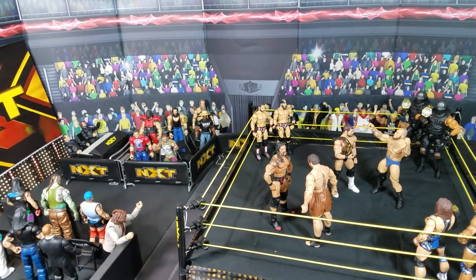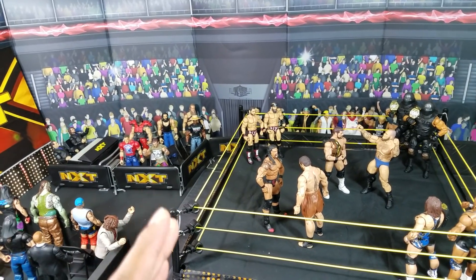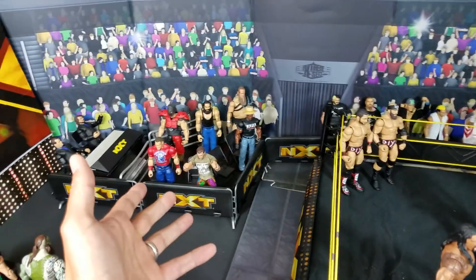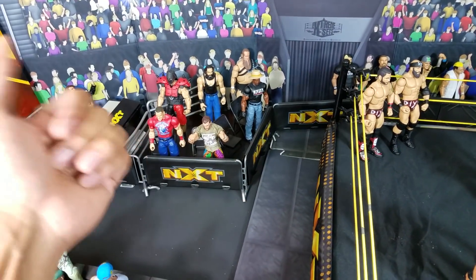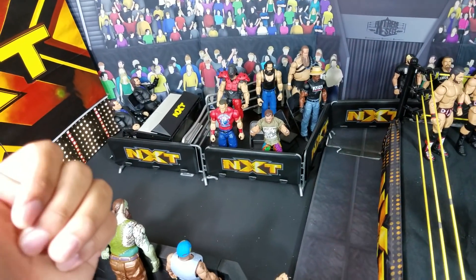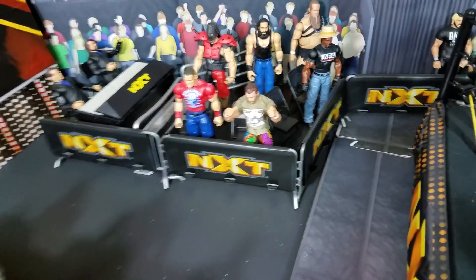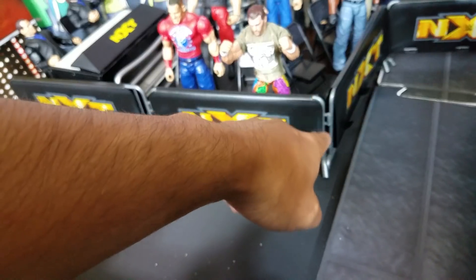I want to go over the construction and build of this, and I do have another arena. Some of you may have seen it, but this barricade playset right here got a lot of great use out of it — not just for the NXT arena. I'll show you in just a second exactly what I'm talking about, as to how these come in so handy. You can see on the corner right there how you got part of the barricade exposed.